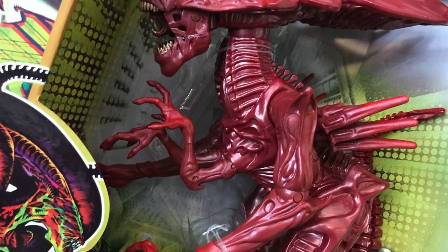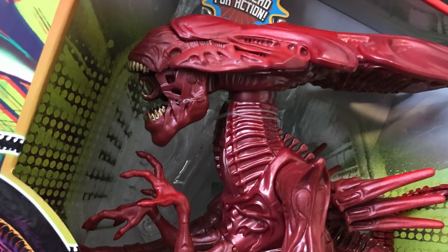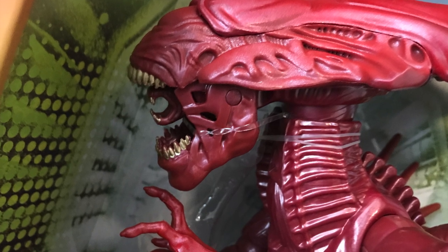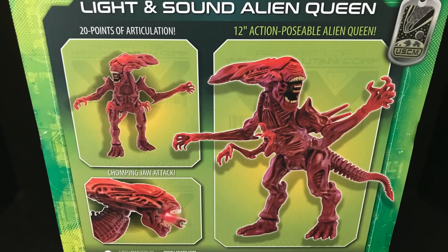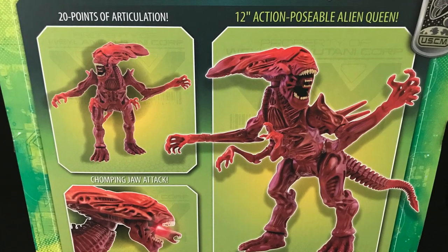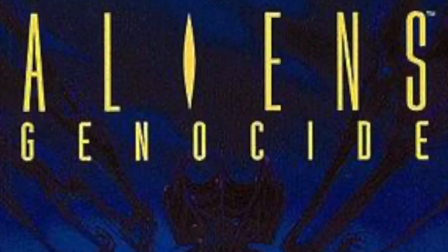I got mine off walmart.com and they shipped it in like two days, so that was perfect. It is a repaint of the previous purple alien queen, except this time around they put lights and sounds into it. Now you've got a roaring red alien queen that also correlates a little bit with the Dark Horse Comics of the day, with all the red aliens running around.